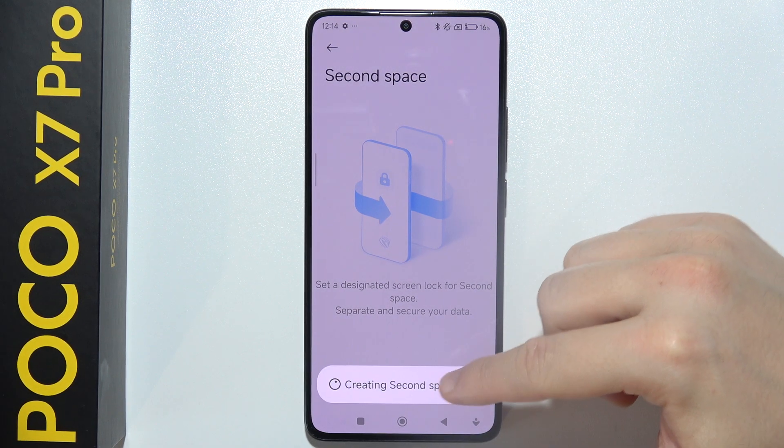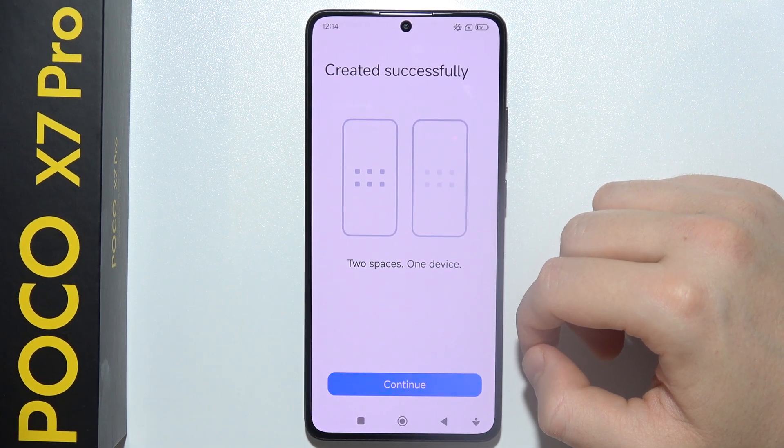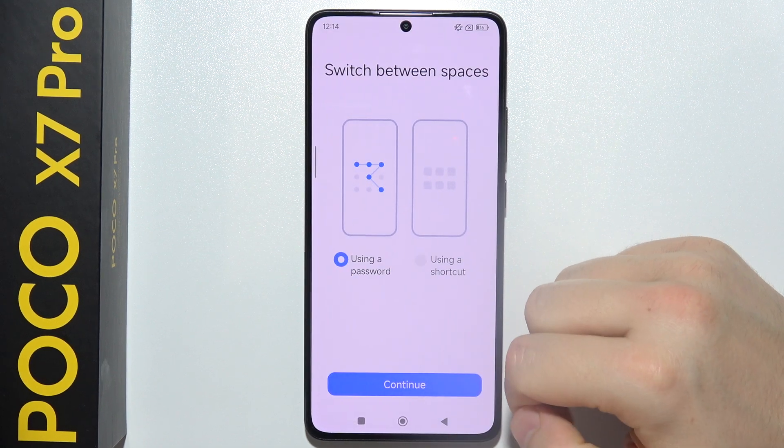Tap to turn on Second Space, just wait a little bit for it to be created — it will basically create a second account for your phone. Then click Continue.